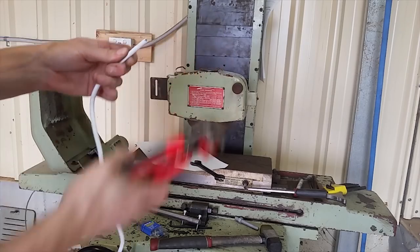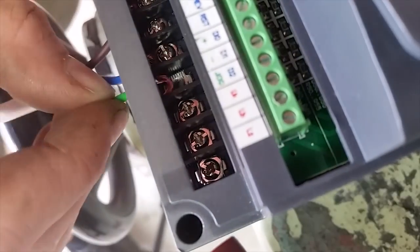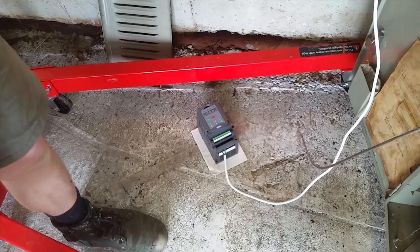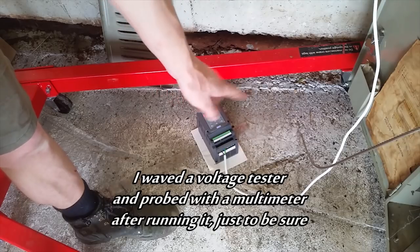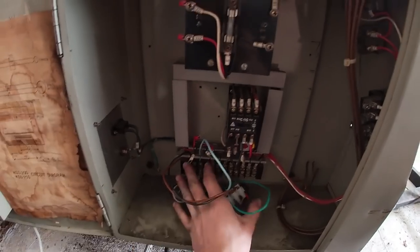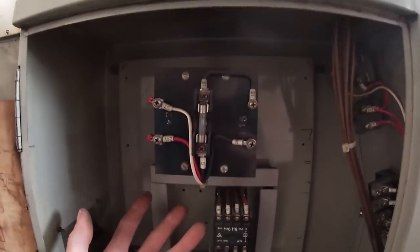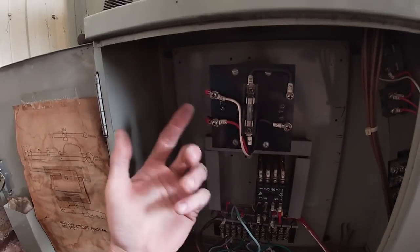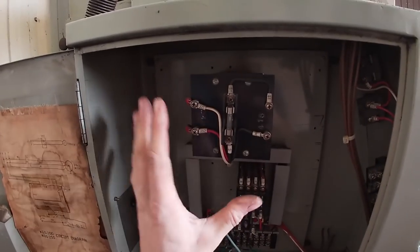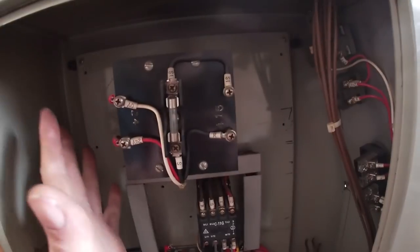Now onto the wiring. I only have single phase power and all of this equipment is three phase, so I'm going to use a VFD in order to run it. I'm not using any of the existing stuff in this box — I've got all these switches, I don't fully understand it, and I'm not an electrician. People are shocked when they find that out. There are protective fuses in here, but if I don't understand the wiring and wire it up wrong it's more dangerous. I know the VFD has a lot of protection in it, so I'm going to rely on that rather than the inbuilt old electrics I don't understand.